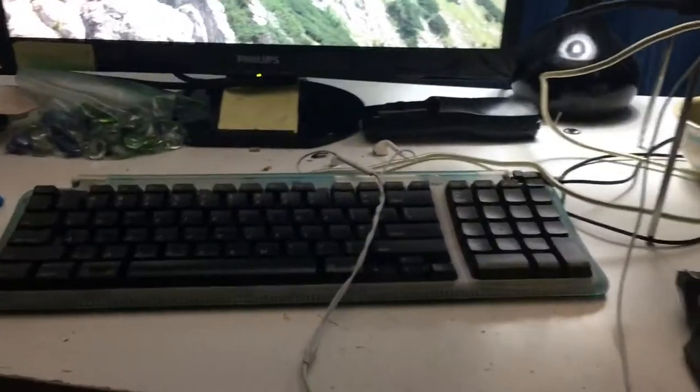Today I'm not going to be using this iMac, not going to be using this iMac, none of these, not this, not this, not this — because I am going to be using this iMac G3 keyboard.